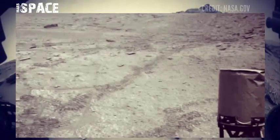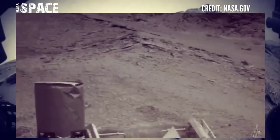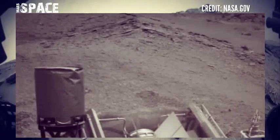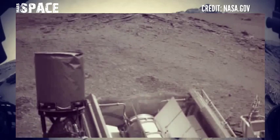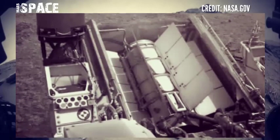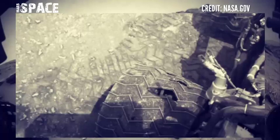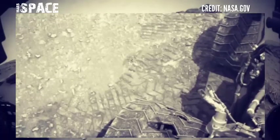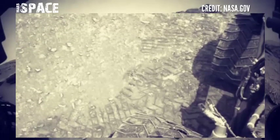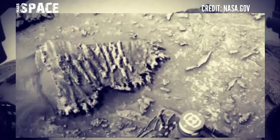NASA's Mars Curiosity Rover captured this image on Sol 3642 of its mission using the front hazard avoidance camera. The video is in black and white, which is best for investigation.